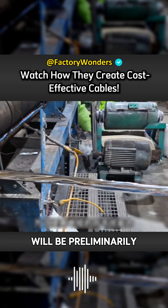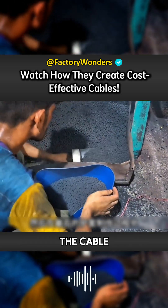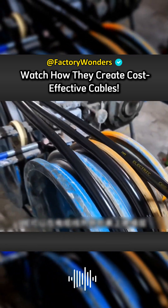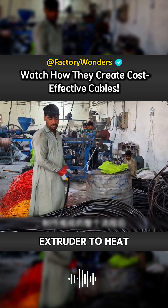The angled cables will be preliminarily packaged. In order to improve the anti-interference ability of the cable, they will wrap a layer of metal material on it. Then in the final sheath production process, they need to use extruders and plastic particles. The masters can wrap the insulation layer on the outside of the cable by using the extruder to heat evenly.